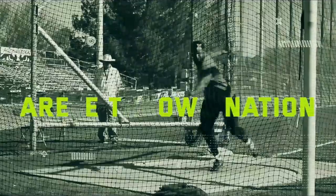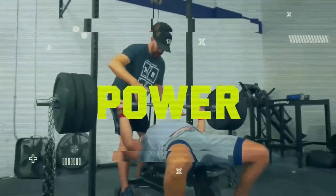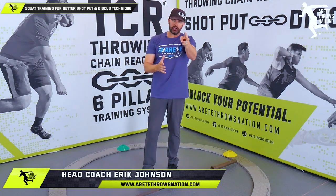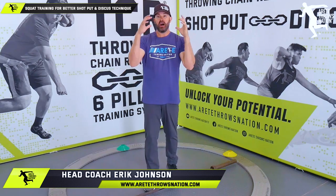In this part two, we're going to talk about the squat and why it's not going up and why you're wasting time. We're going to talk about it in this video, so check it out. What's up guys, it's Coach Johnson. I'm back and this is part two of the time wasting — are you wasting your time on the squat?